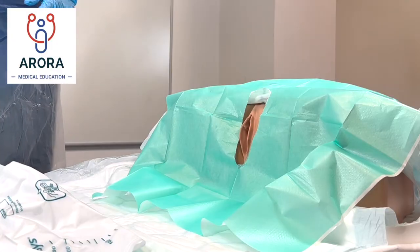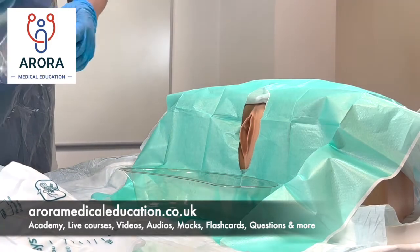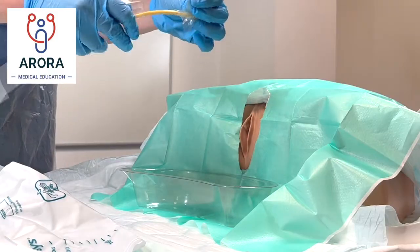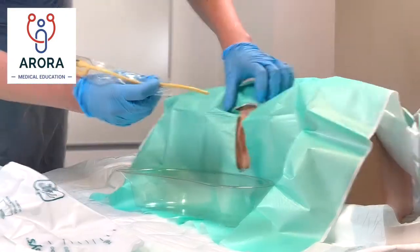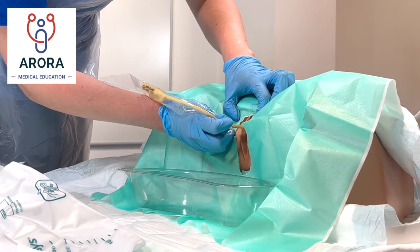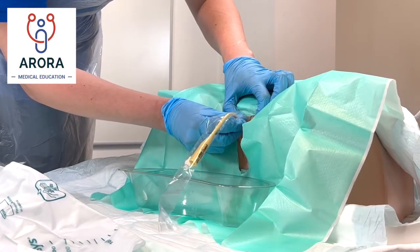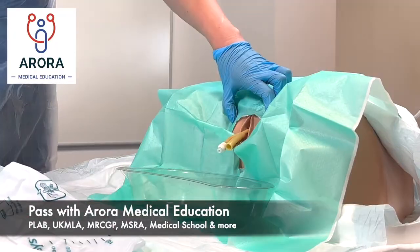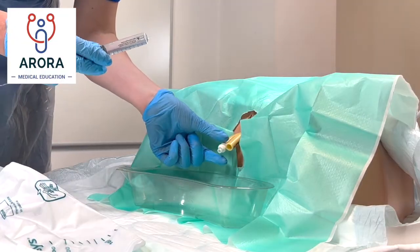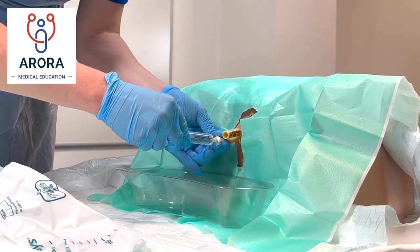'Okay Mrs X, we're ready to insert the catheter now. I'm just going to put this little bowl here to collect any urine and we're ready to insert the catheter. I'm just going to insert the tube now — let me know again if it feels uncomfortable or painful at any time. I'm just going to insert some water through into the catheter to keep it in place — let me know if this feels painful at any stage and we'll stop.'